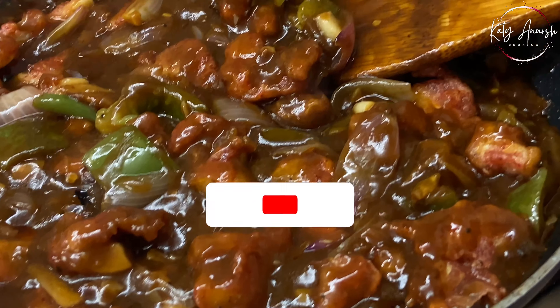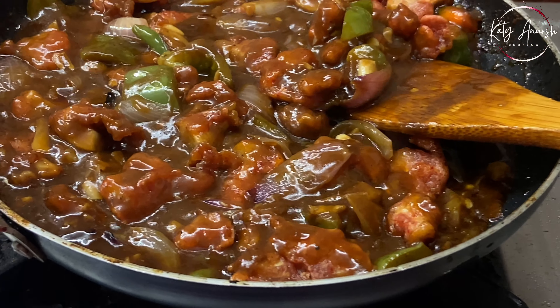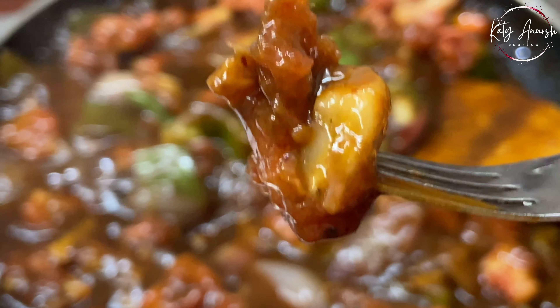After adding the mushrooms in this way, we will make our tastiest mushroom chili. You can easily eat it with fried rice, naan, roti, etc. If you skip the slurry, you can serve it as dry chili mushrooms.